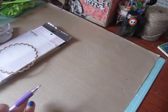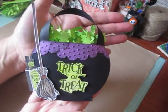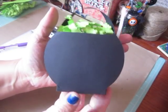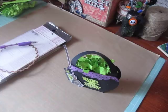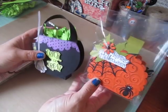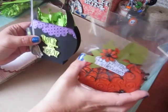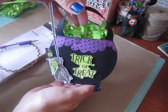Hi everybody, I'm back with my Halloween series, the 13 Haunted Projects of Halloween. Today we are on number 5 and I thought we could make this really cute cauldron treat tote. This is very similar to the pumpkin treat tote we made for number one in the series, except this one's made with circles, and when we cut off our piece, instead of putting it on the bottom, we're going to put it on the top.